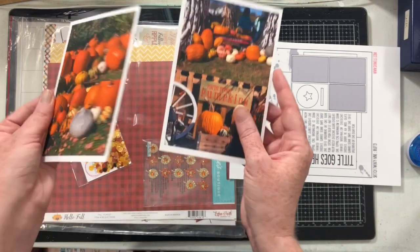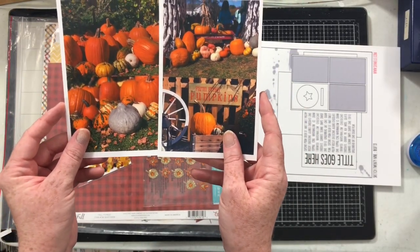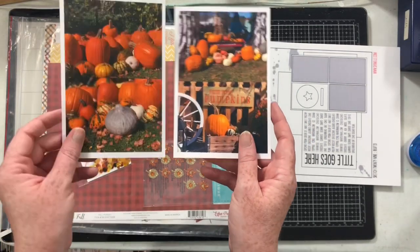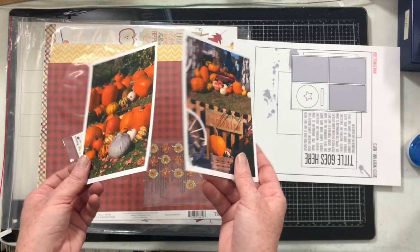We're going to do pumpkins. This past weekend, we took my boys to a local fall festival and I took so many pictures of the pumpkins because they were beautiful.